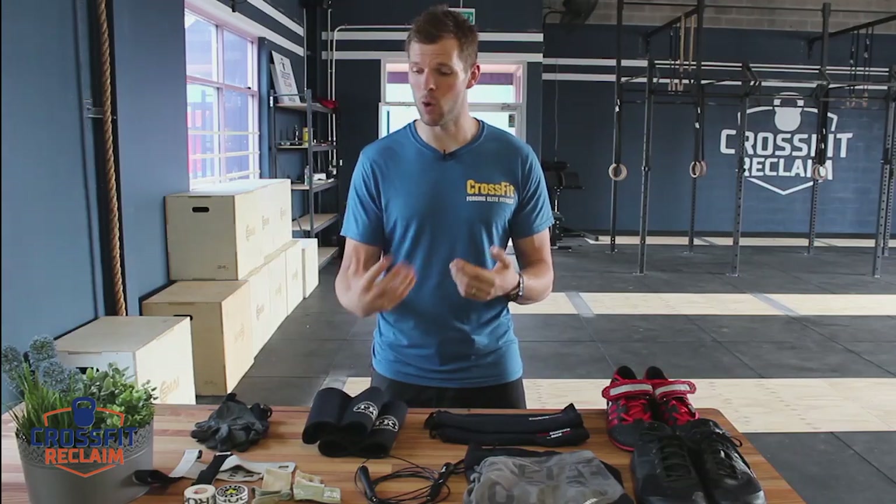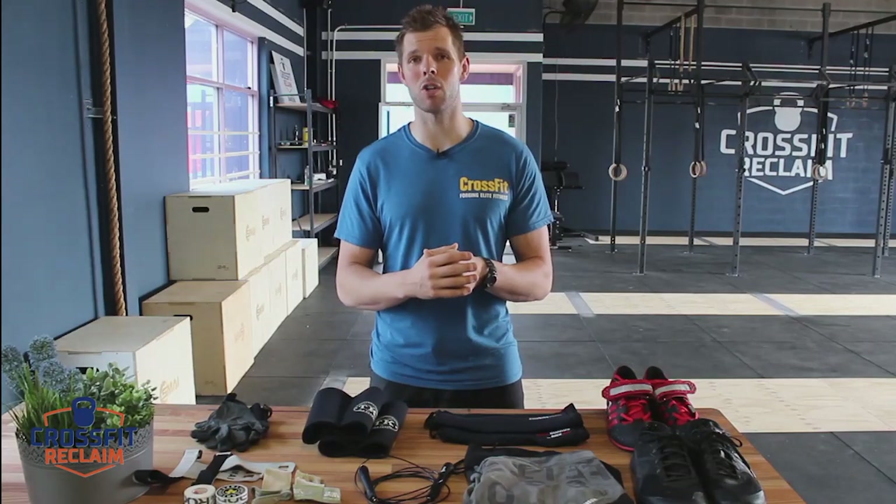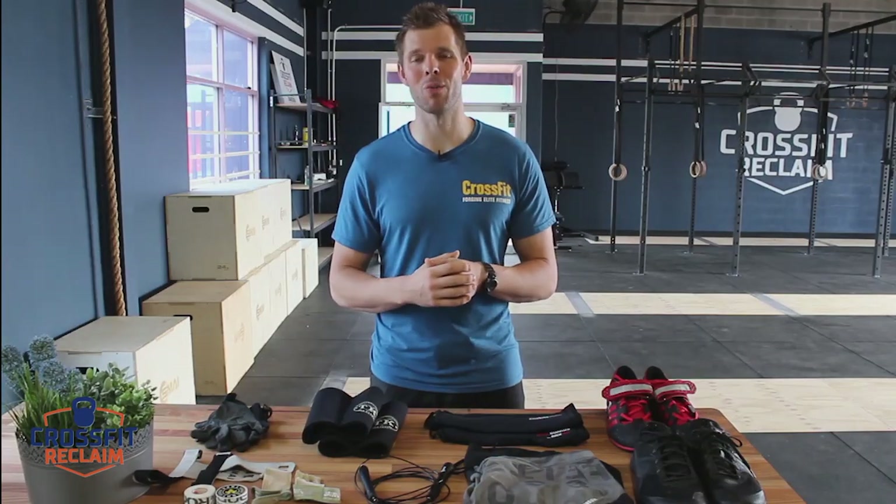If you have any questions about any of these pieces of equipment or want to talk about what's more relevant for your needs, please contact me at sam@crossfitreclaim.com.au or simply visit our website and drop a link in the newsletter. Thanks very much for watching, and I look forward to hearing from you. Bye.